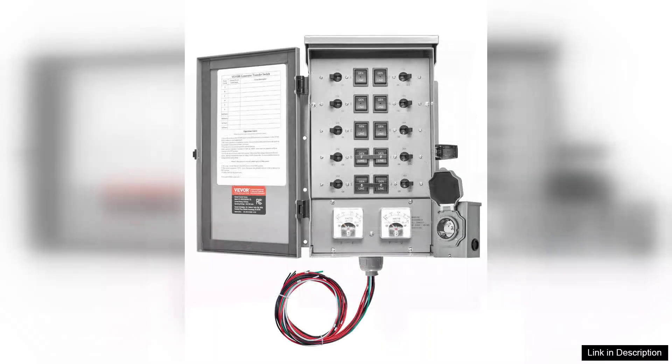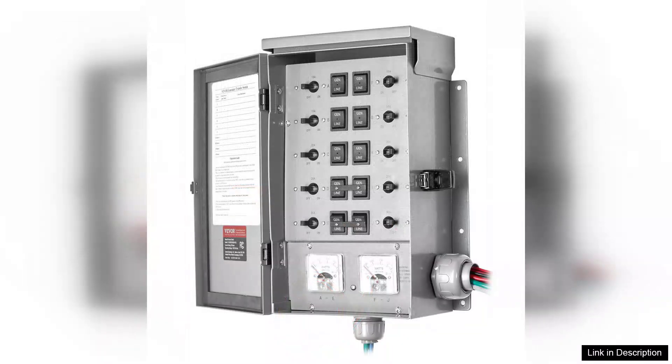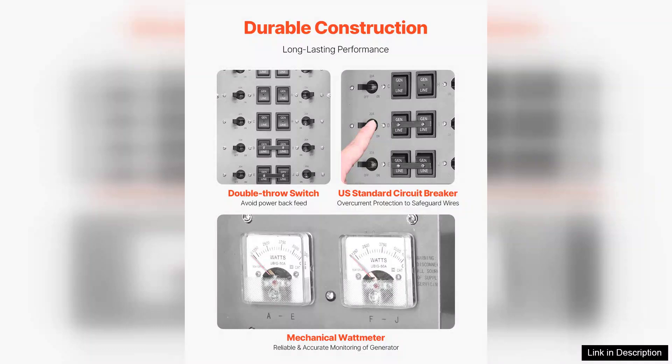The switch itself feels robust, with a clear and responsive toggle action that gives confidence during operation. One of the standout features of this transfer switch is its 50A capacity, which easily supports essential appliances like refrigerators, heaters, and lights without any hiccups.